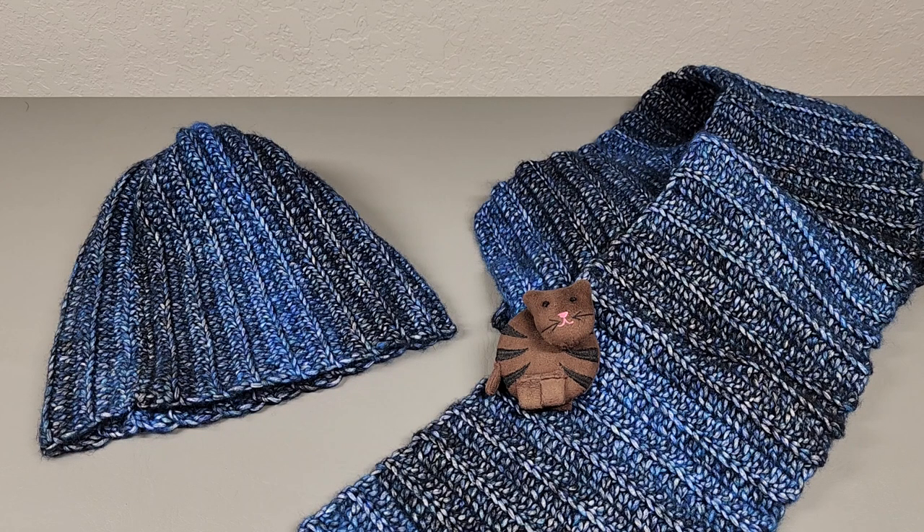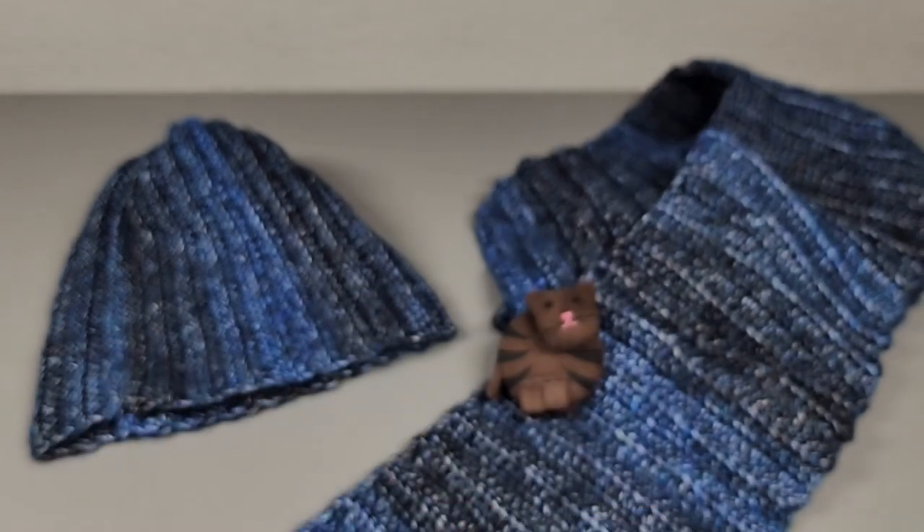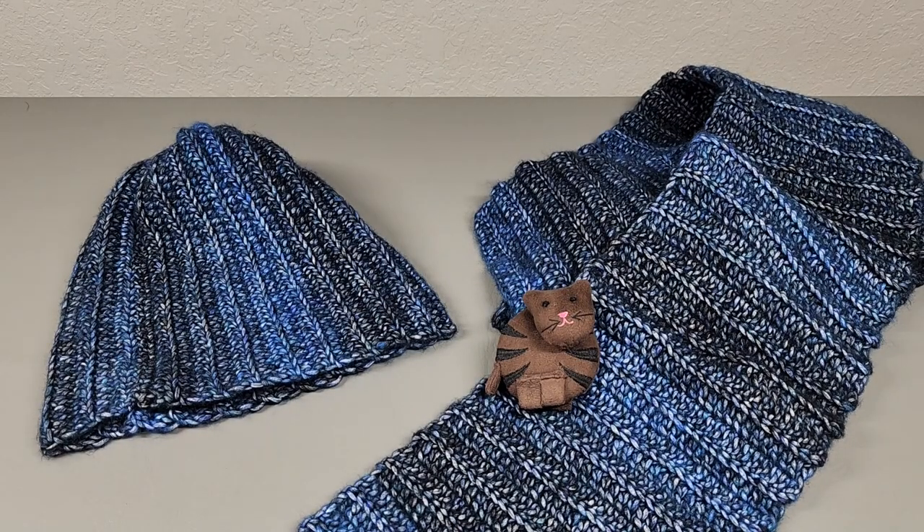I do want to mention I have a band-aid on my thumb because my cat Church got a hold of me and scratched it. Also towards the end of the video I clipped my fingernails too short and have little sores — I tried to keep them out of the video, but man does that hurt. Anyway, get your supplies together and let's get started.